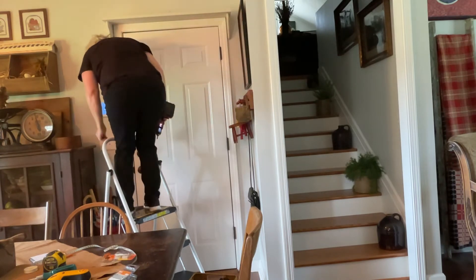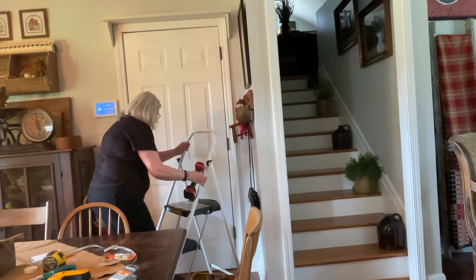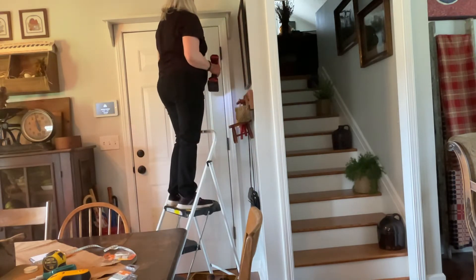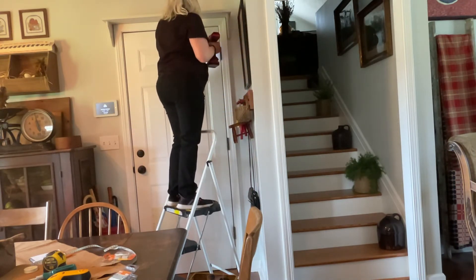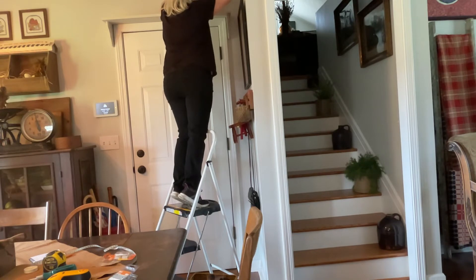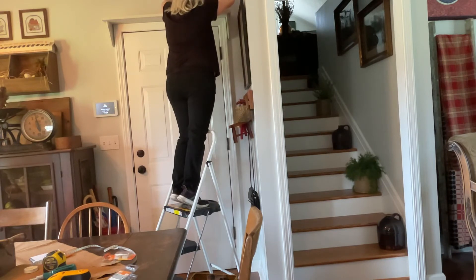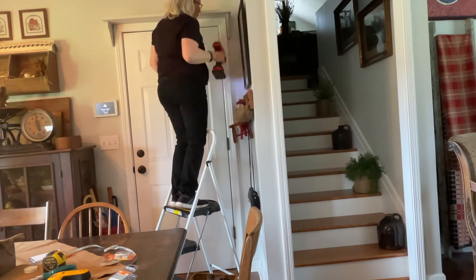Oh gosh, that's heavy. I'm going to move this over a little bit. Up and down — I will be happy. Making sure. Woo — perfect!